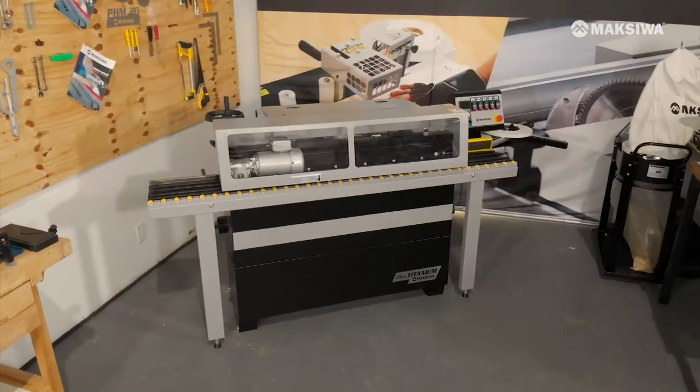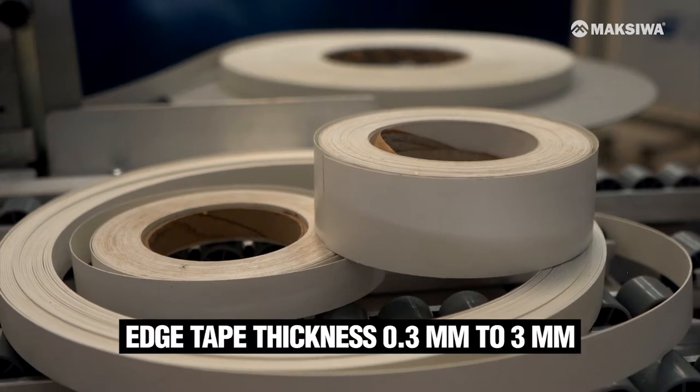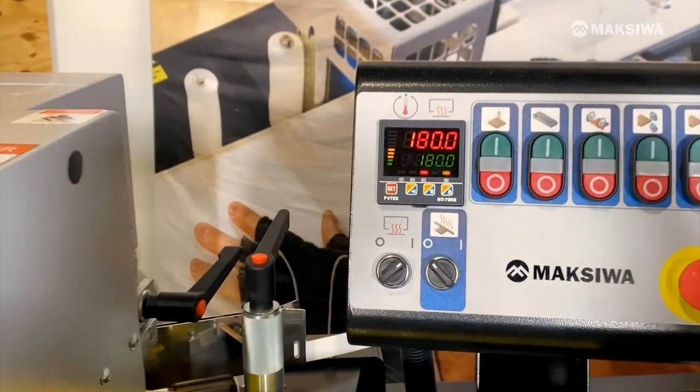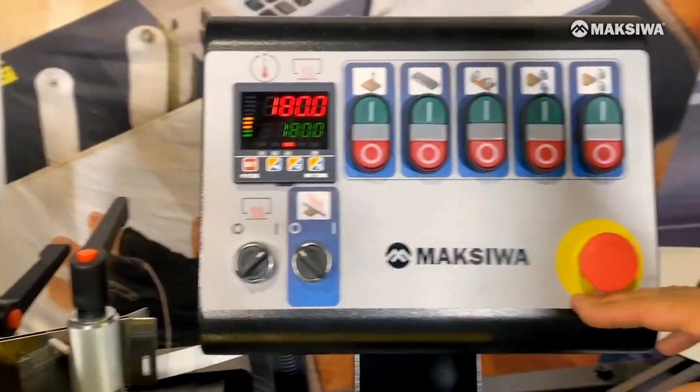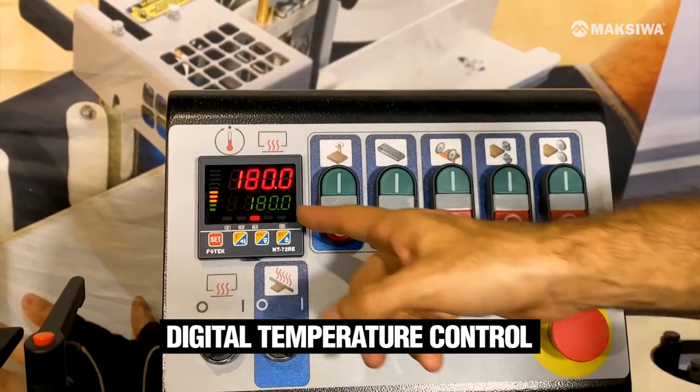In this machine you can work with wood panels from 12 millimeters to 45, and edge tape thickness from 0.3 to 3 millimeters. Here we have the front control panel where you can see the current temperature and the set temperature for the glue.